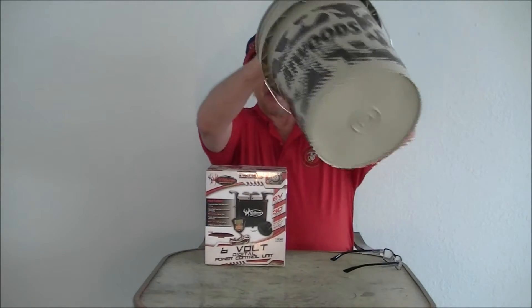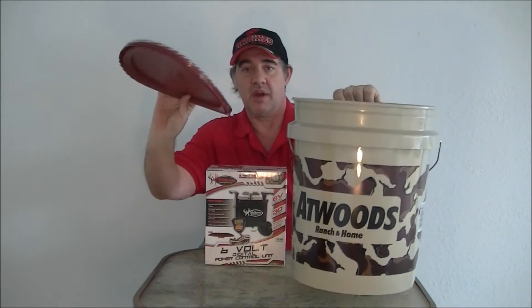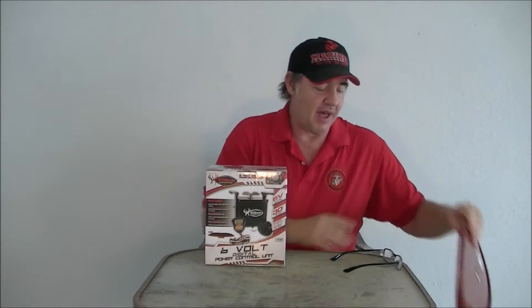I picked up my own bucket — found one down at one of those local stores with a lid. The whole bucket cost about $5.